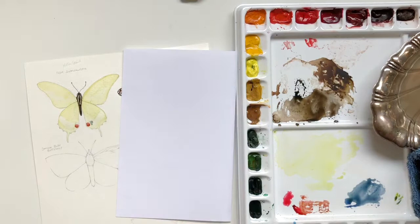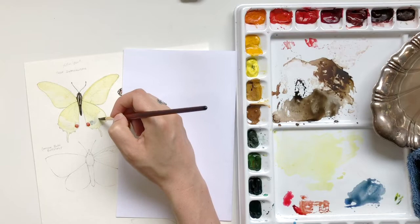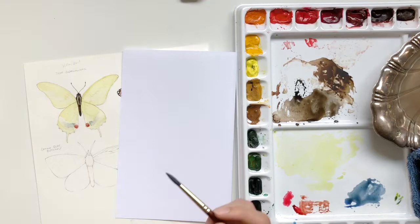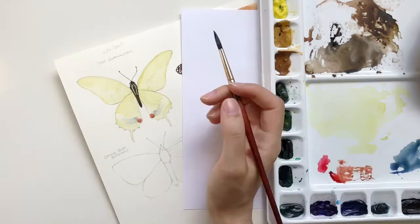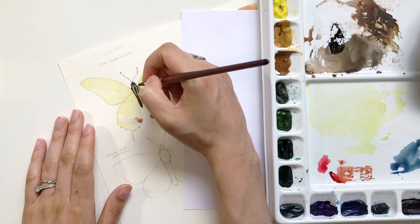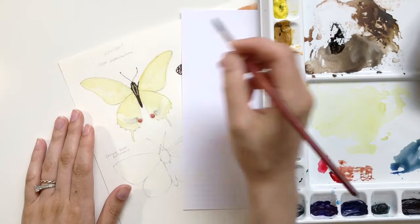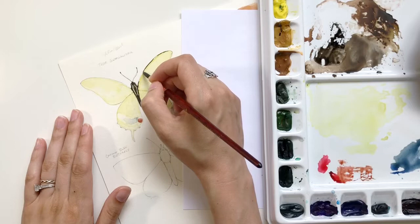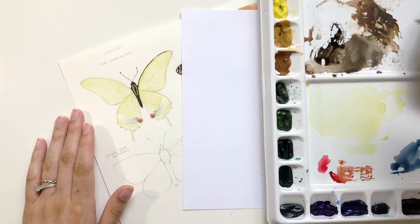Now applying the first pass of the blue. One reason I'm doing this before adding the black lines is so that I can add the black lines right over top of this color. I want to make sure I get the gradient established and that color in there properly so that when I add the black I don't have to go back in and add too much of the blue. Now that the first pass has dried, I'm going to go back in using basically the same color we created for the body and start adding the details for the wings themselves.